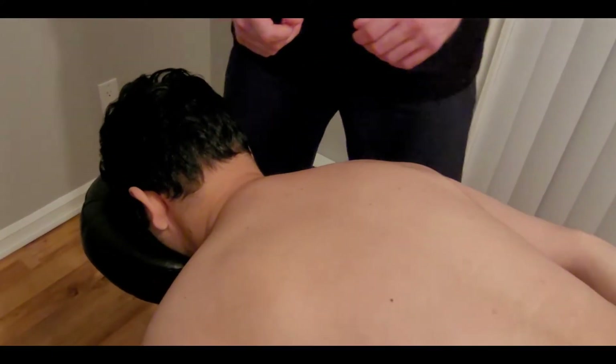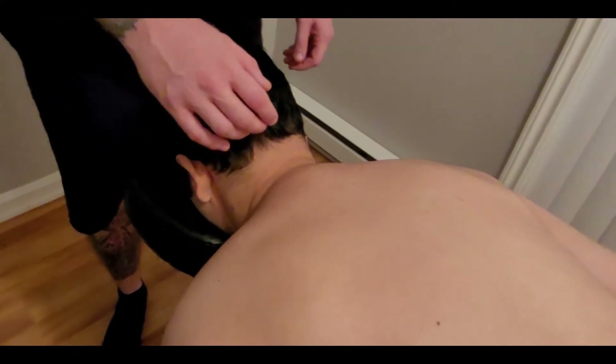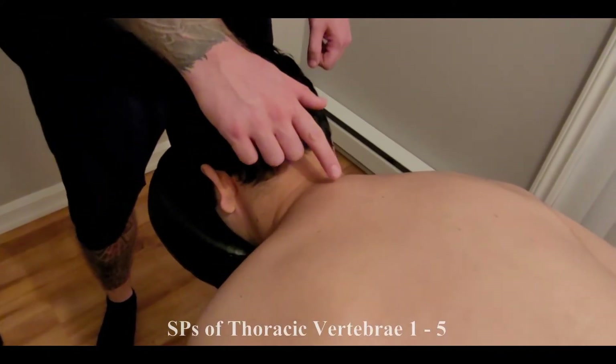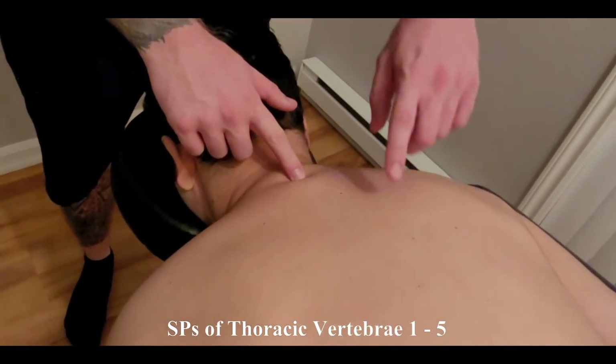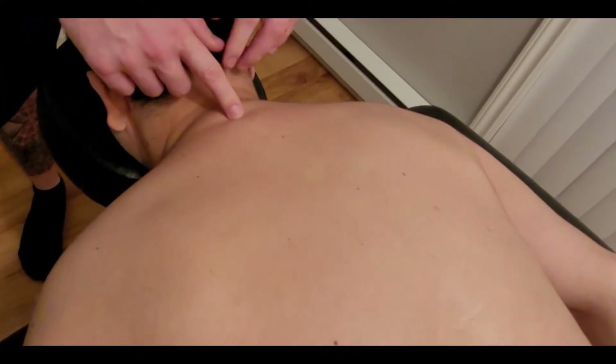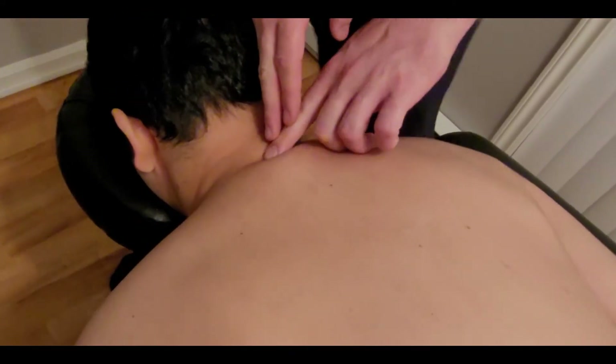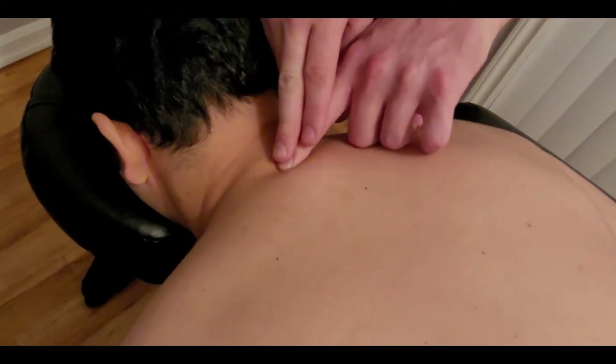In this video we're going to be palpating the middle trapezius. The middle trapezius originates on the spinous processes of thoracic vertebrae one through five. To start, I'm going to be looking for the cervical prominence, which is also known as the spinous process of cervical vertebra number seven.